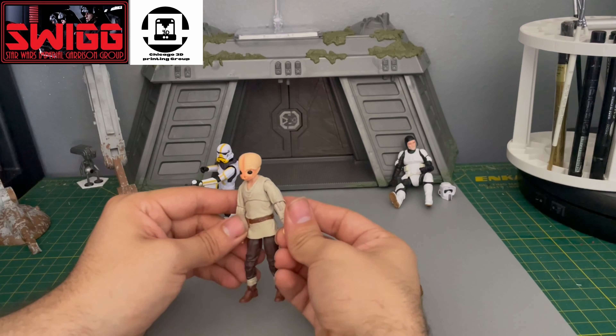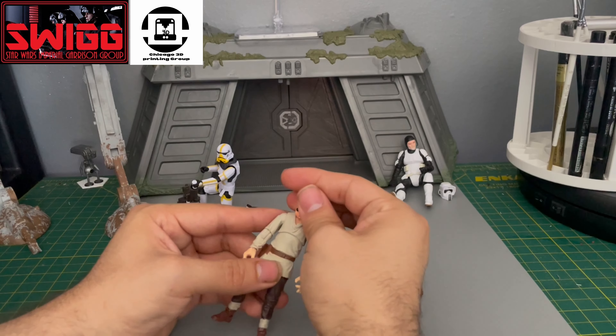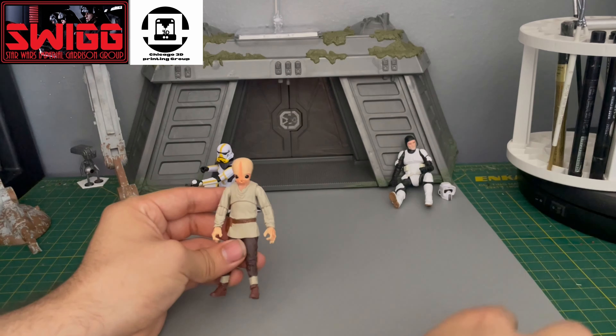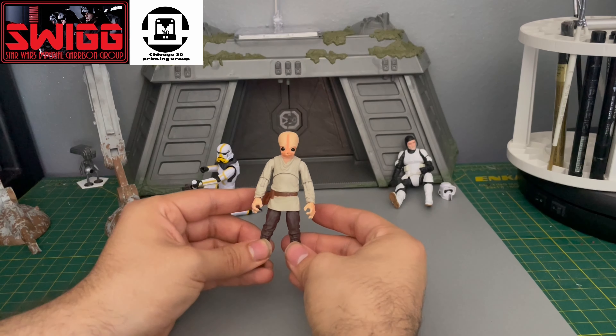I might make this into kind of like a merchant. Maybe he sells produce, maybe like Meiloorun fruit or something like that. And he'll just kind of be in the background of one of my diorama pieces.